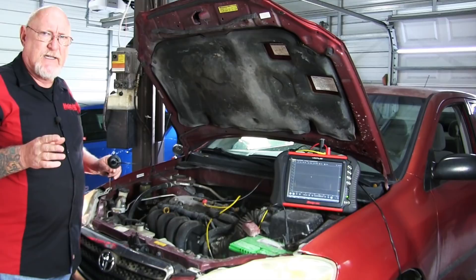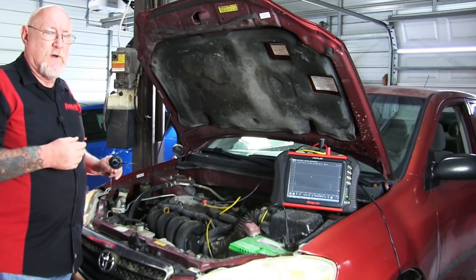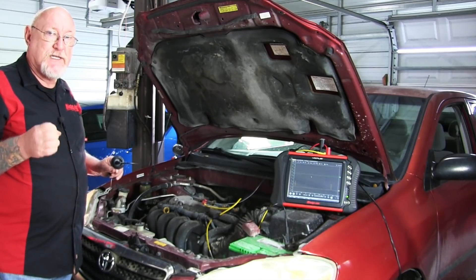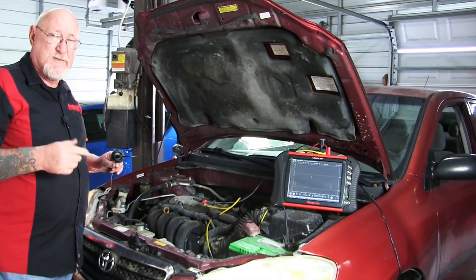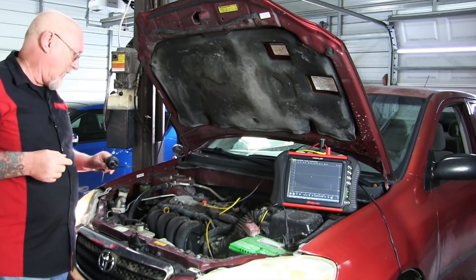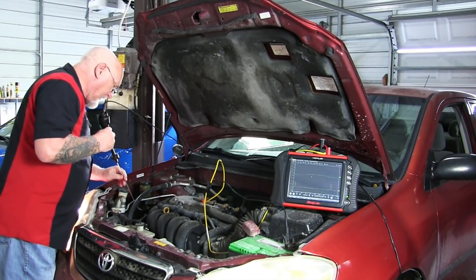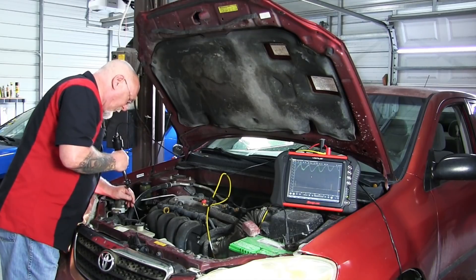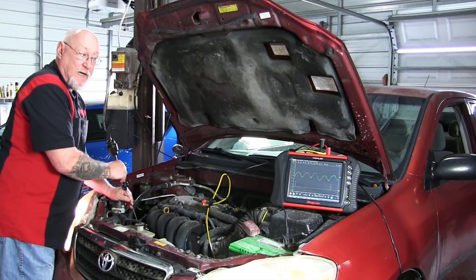Could I use that to isolate the cause of a noise — say, I'm looking for a bad bearing on one of the accessory drive pulleys? I think so, because as I get closer to the source of the noise, I should see the amplitude grow. So we'll keep that in mind. Speaking of pulleys, let's try that out. I'm going to move over here to the alternator and place my probe as close as I can get to the bearing area on the alternator case.